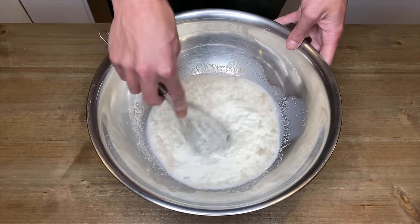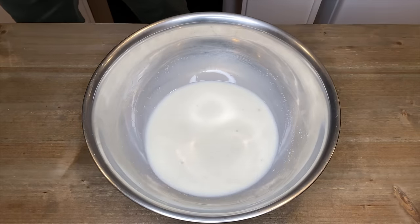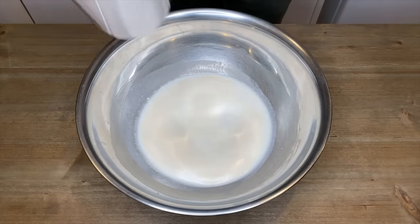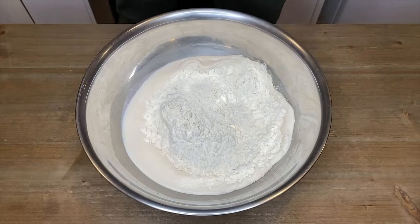In a large mixing bowl, add one tablespoon or nine grams of dry yeast, two teaspoons out of a half cup or 110 gram measurement of caster sugar — we will be adding the rest of the sugar later — and pour in the warm milk. Whisk this together until just combined, then leave it to sit for 10 minutes to allow the yeast to feed off the sugar. During this process the yeast will start to create a froth on top of the milk.